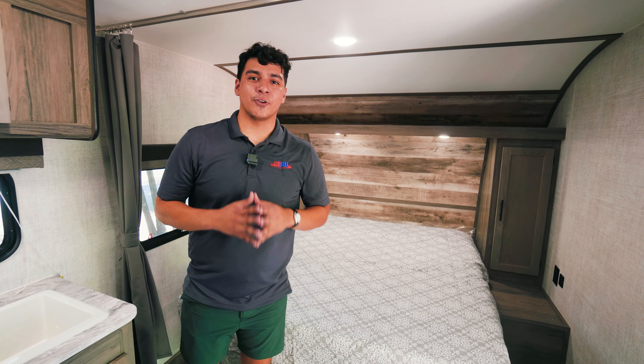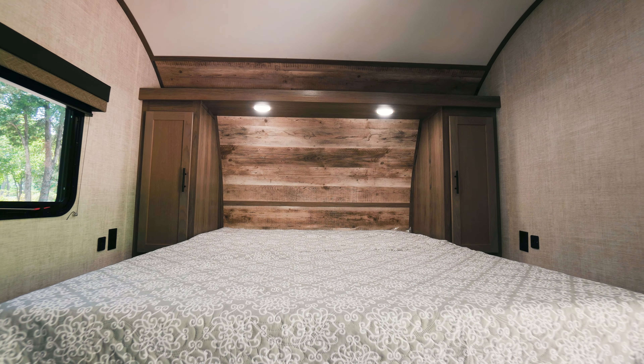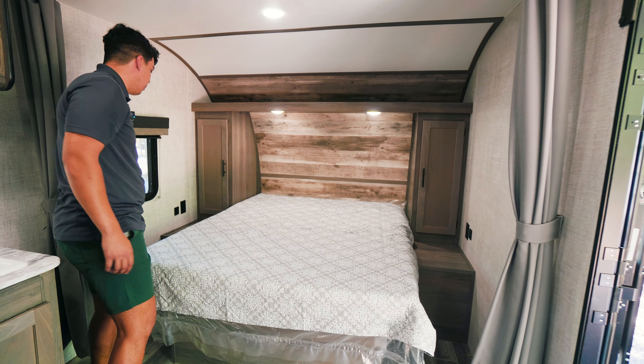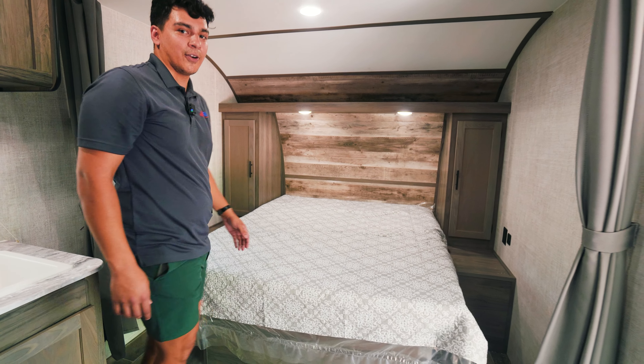The value of this camper is crazy. Check out our queen size bed with additional storage on each side. We have wall plugs on each side as well including USB ports, and we're going to have a window right next to our bedroom for gazing outside and cracking open a window.